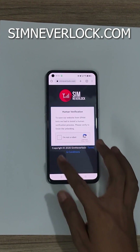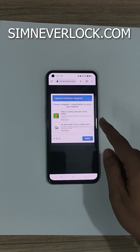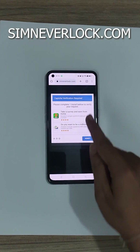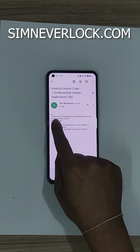Now click on the captcha. We have to complete one of the surveys — I've already completed it. Here is the unlock code in my email.